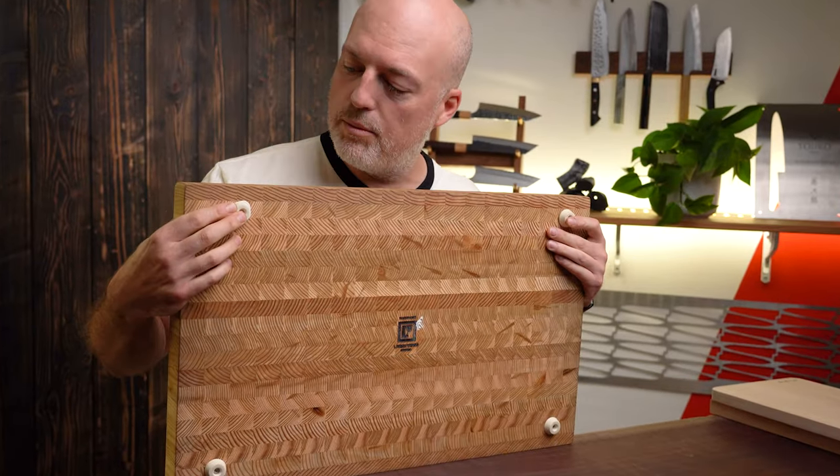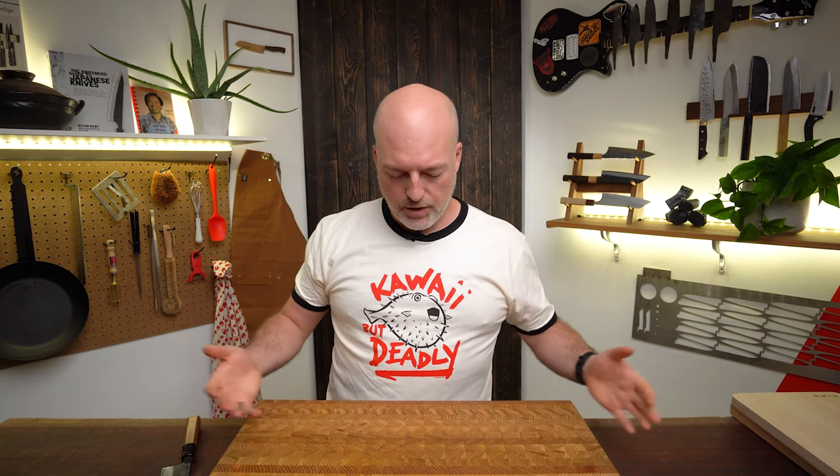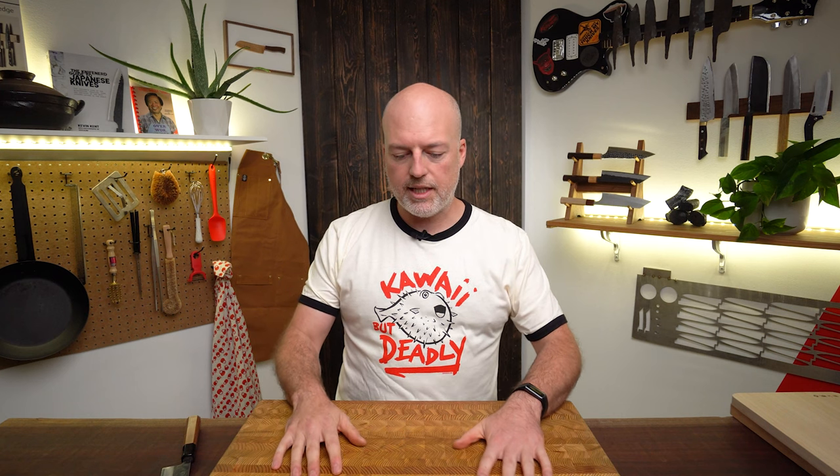It also doesn't scar up as much when you're cutting — we think they're exceptional. They've got little rubber feet on the bottom, which is great because it keeps the board off the countertop so there can be airflow. When you've got a great big board like this, you're not going to be moving it around — it just becomes a permanent fixture on your table. Those feet keep it from sliding around when you're cutting. It gives you a really awesome platform and you never actually have to think about your cutting board again. Larch Wood Canada cutting boards are awesome.